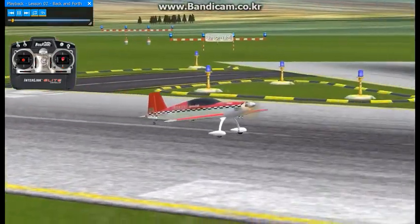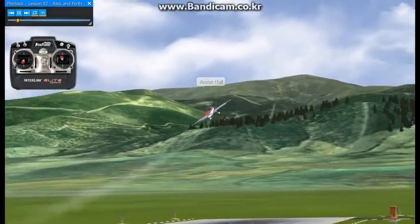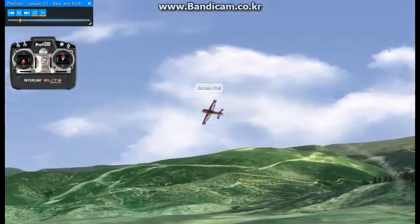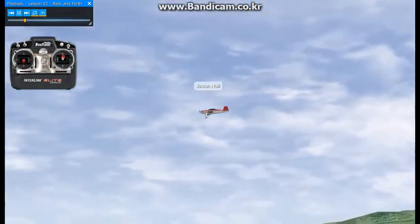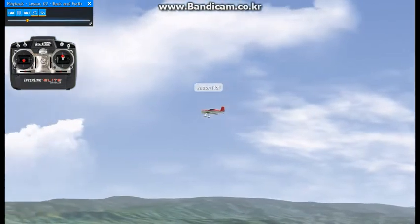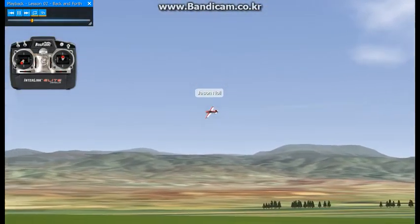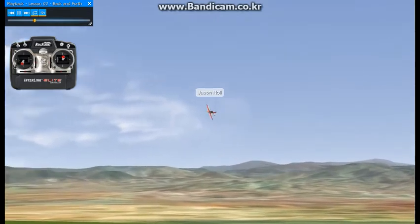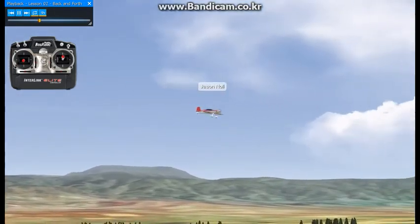This is lesson number two of the XFC routine — the alternating snap rolls to the music. Left rudder, left aileron, up elevator for a left snap roll; right aileron, right rudder, up elevator for the right snap roll. I'm going to turn around and set ourselves up — this will feed us in from our last sequence.